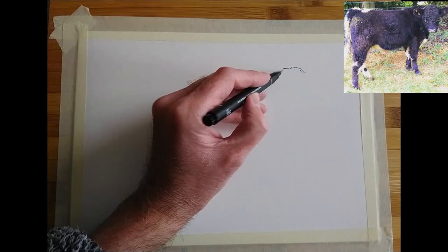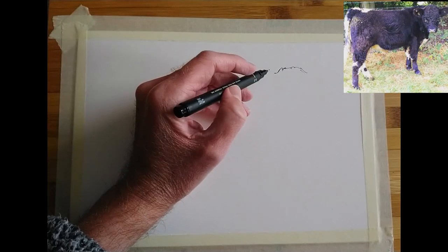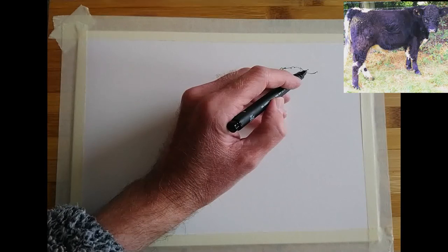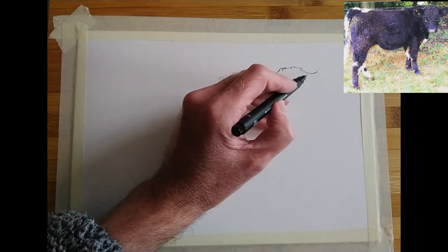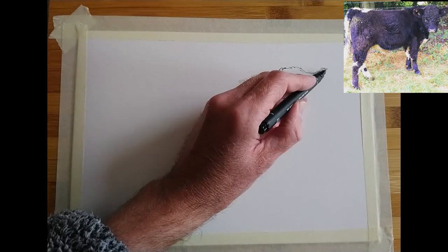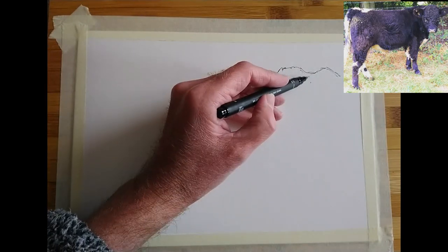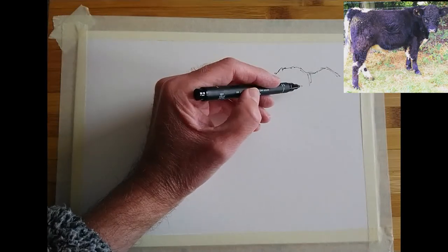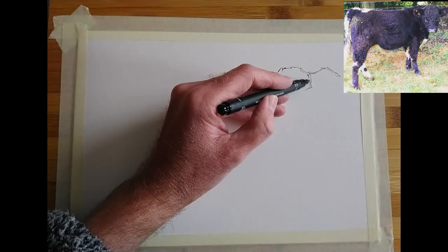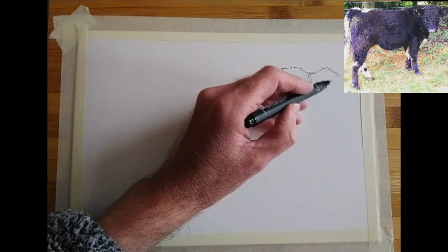I'm starting out with A4 mixed media paper that's taped down at the edges with some masking tape, and I'm using a uni-pin fine line marker pen. These pens come in a range of nib sizes and they put down water-resistant ink, which means they're great for watercolour line and wash studies because obviously the line work doesn't go anywhere.